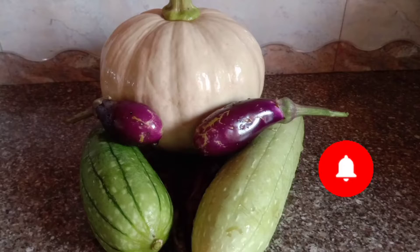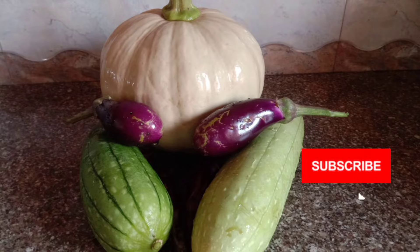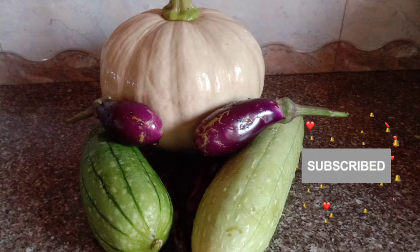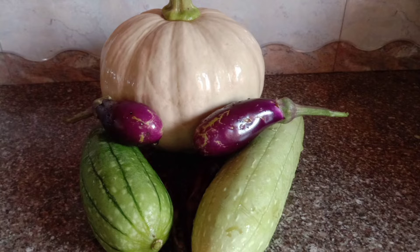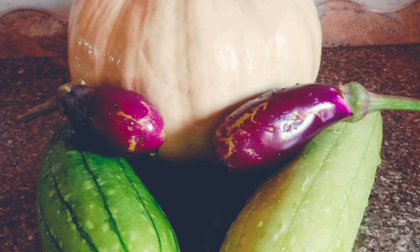These are the carrots I harvested for today. Next time I am going to harvest some more carrots. This is the other harvest I got from the kitchen garden — that is bitter gourd, and also pumpkin and a few brinjals. I hope you like this video. Please like, share, and don't forget to subscribe to my channel. Thank you, God bless you.